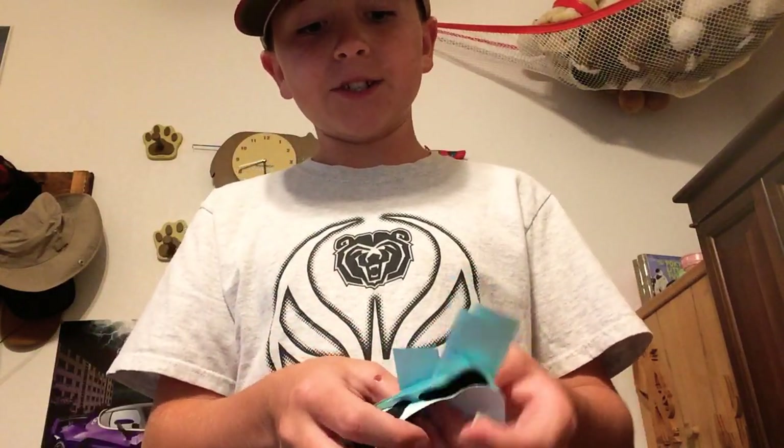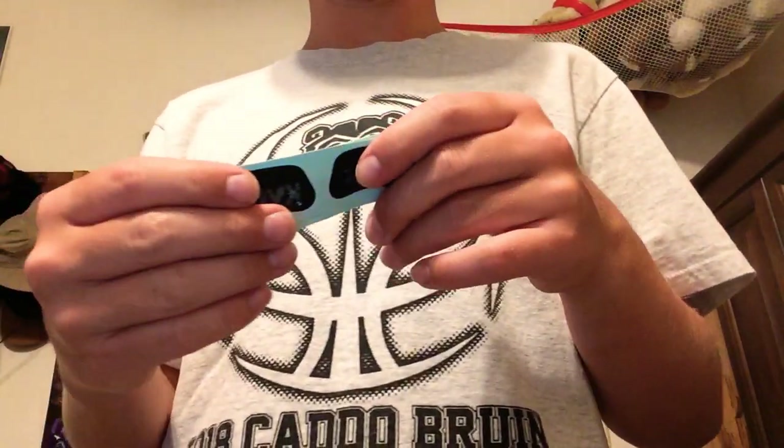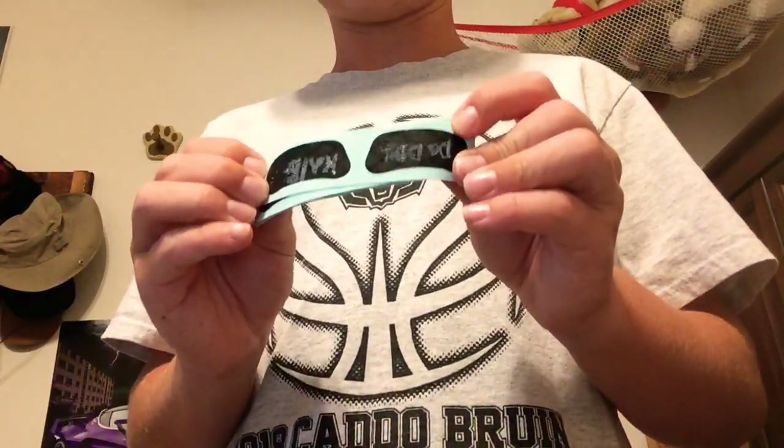These eye blacks right here look like normal eye blacks — the ones you just put on — but you can actually write on them and put whatever you want. I think they're pretty dope because you can actually customize them. I'll let you know what brand these are.